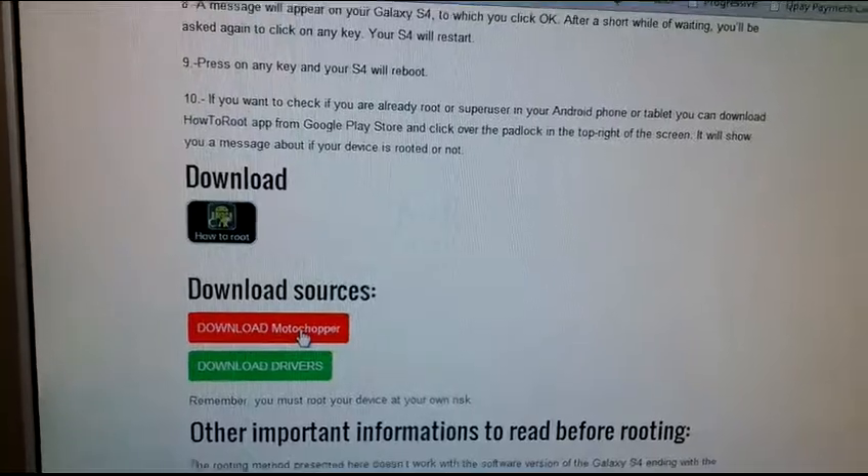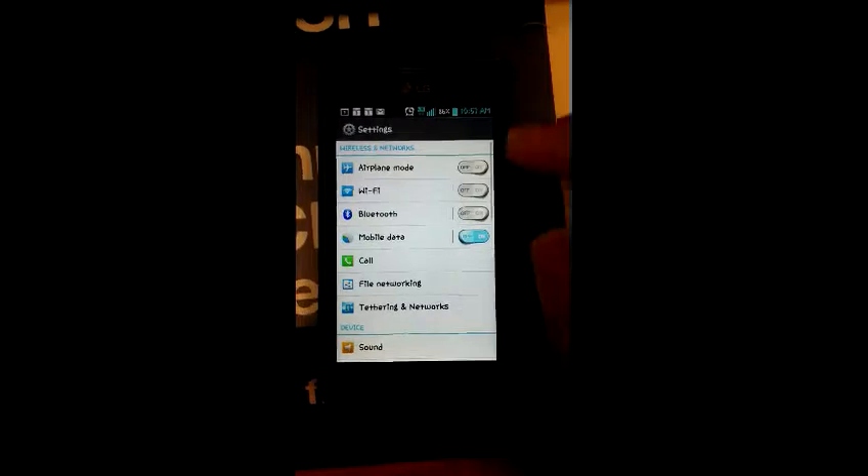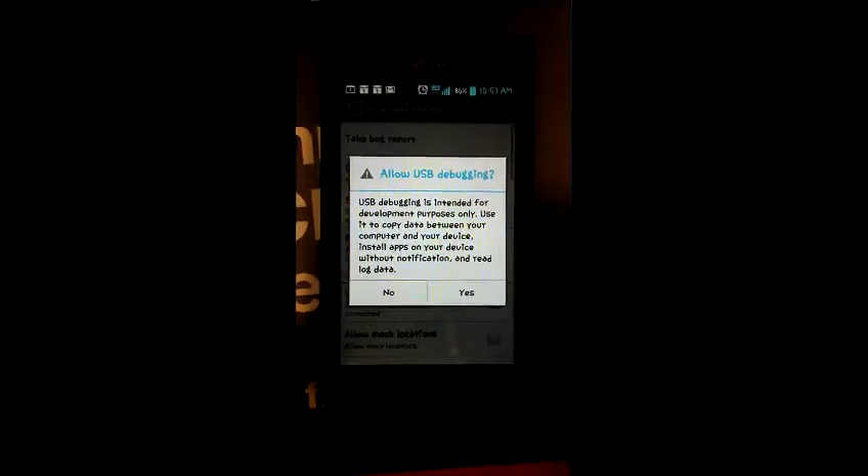I'm going to download MotoChupper because I already have the driver. Then I go to my phone, scroll all the way down to Developer Options, and click USB Debugging on.